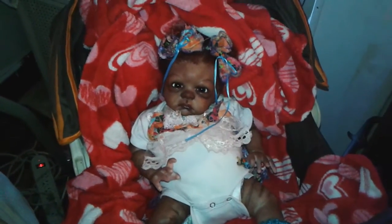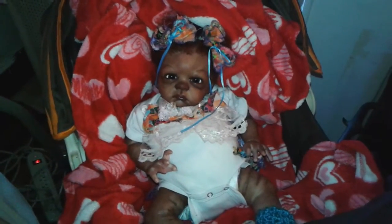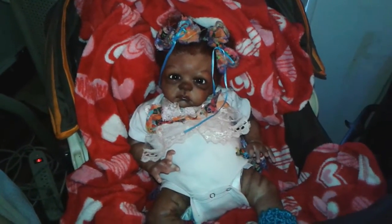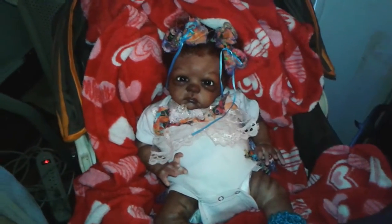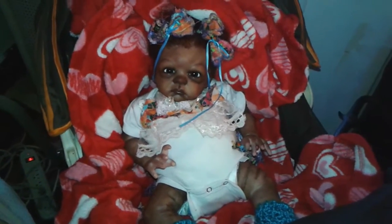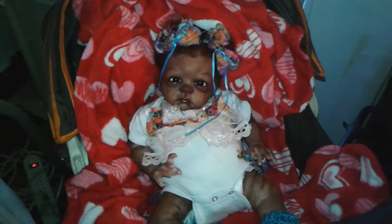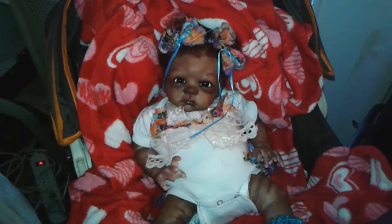Now let me tell you — this is the Page kit, which is a Bouncy Baby kit that I got when it was on sale. I absolutely always loved the eyes on this kit and I figured I want to make this kit. It's a very petite kit, but I really, really like it.